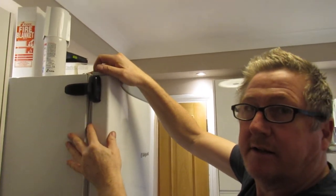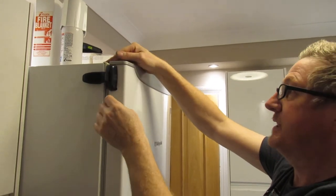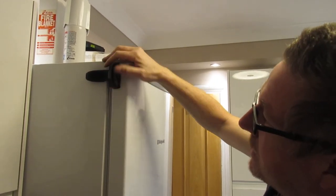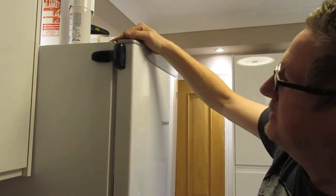It's great for kids. I've had kids and they're obviously grown up now, but this is probably one of the better fridge locks that I've seen for its simplicity.